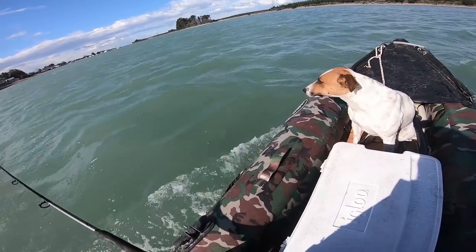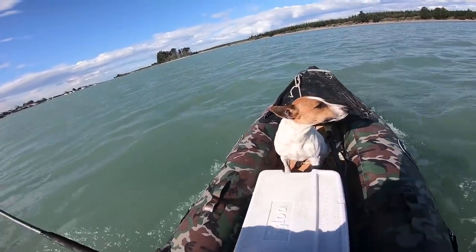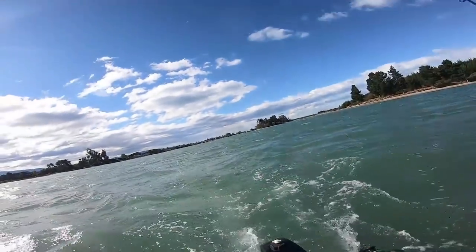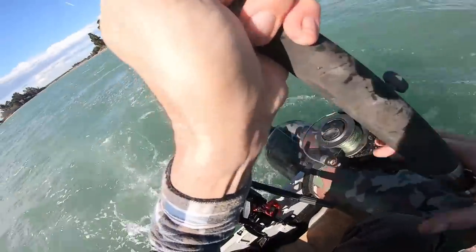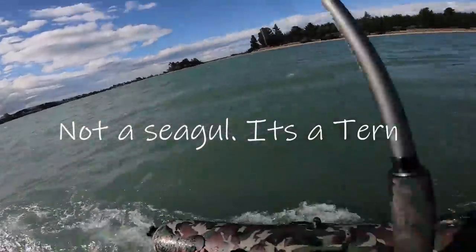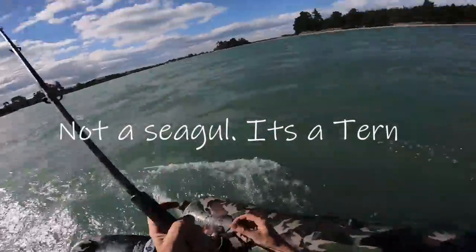A few fish diving out the front there, we might get a strike over there. A couple of birds just working the water in front of us — that's looking hopeful. Fish on! Oh no — a seagull caught it! A bloody seagull has the lure caught in its beak. This is not good at all.